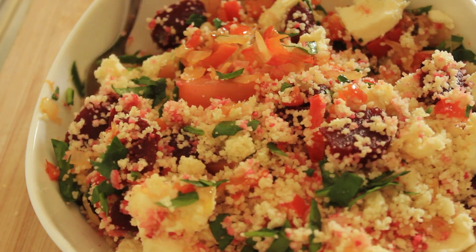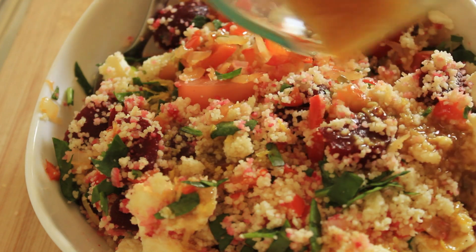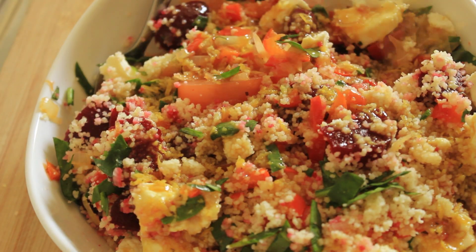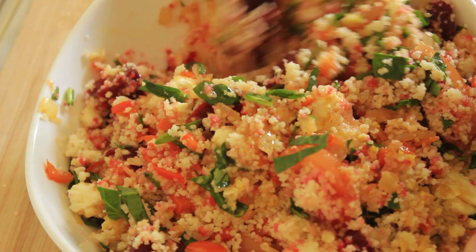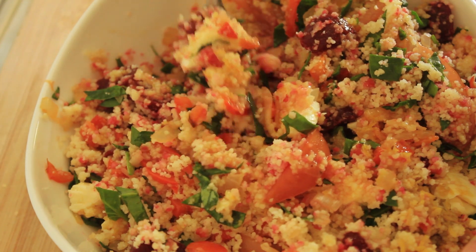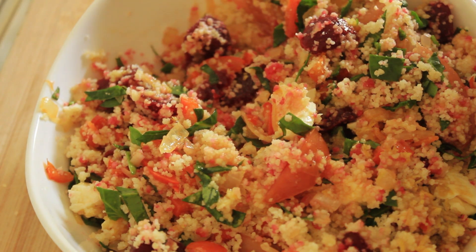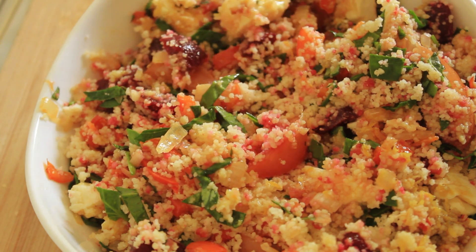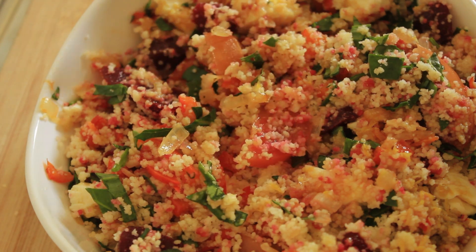With the couscous salad, you can have this by itself — which is what I'm going to do — or you can have it as a side. Now here's our dressing. I keep calling it a sauce, so you might have to rewind your mind back to the beginning of this video and just replace the word sauce with dressing. Let's fold this through. Let's have a tasting. I can smell the aroma of that lime zest — it's so beautiful. Mmm. If ever a salad was heaven, it's this. That is gorgeous.